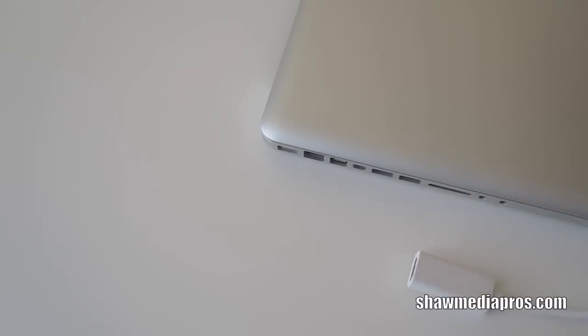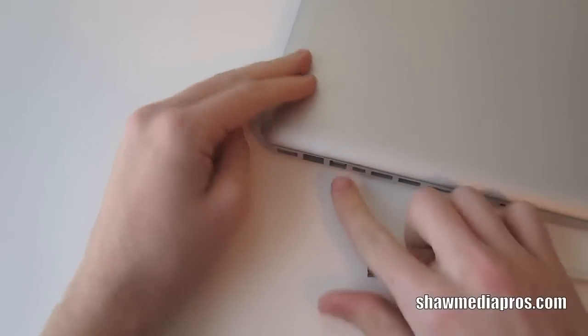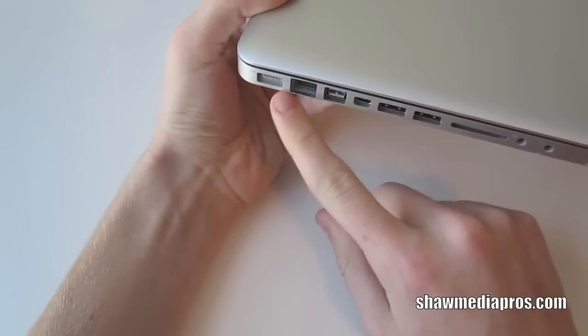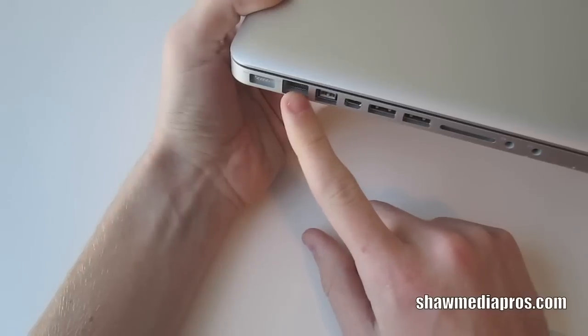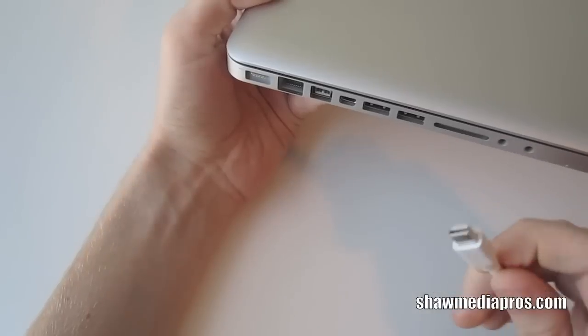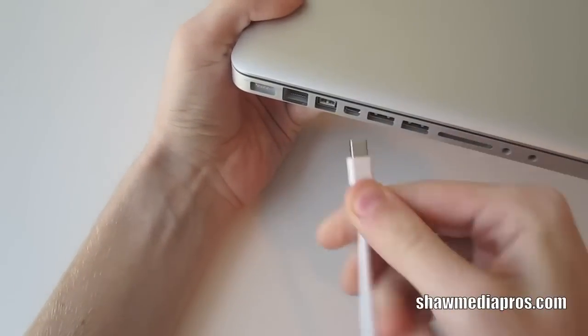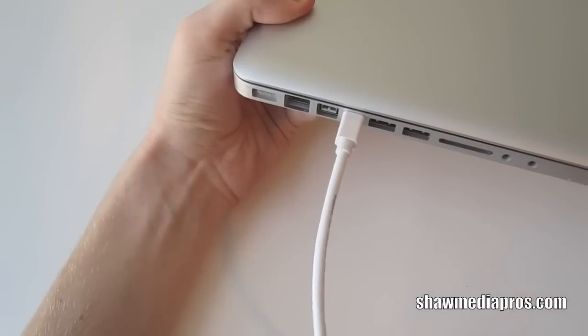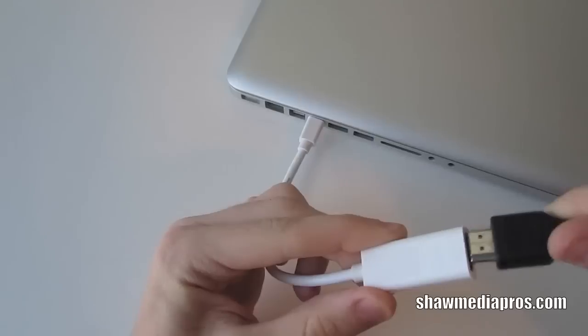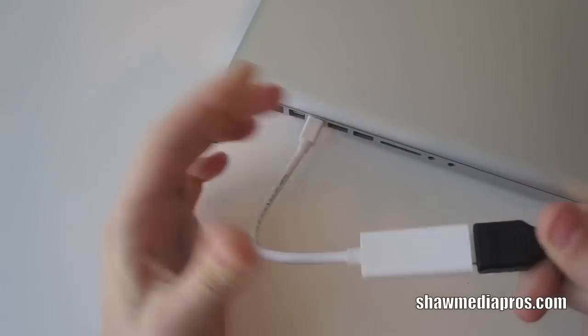So simply you just take your 15 inch MacBook Pro and then plug into the mini display port, which is right next to your power, your Ethernet, your FireWire 800, and two USBs. And all you do is just plug the cable right in. Like so. Then you just take your HDMI cable and plug it right in. There you go.